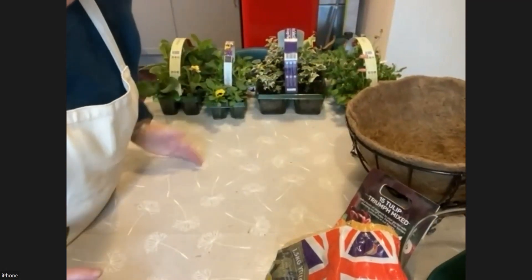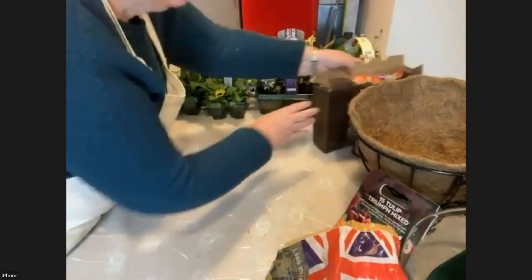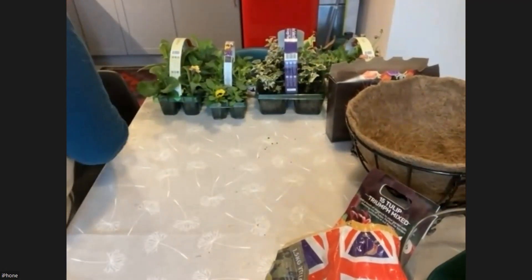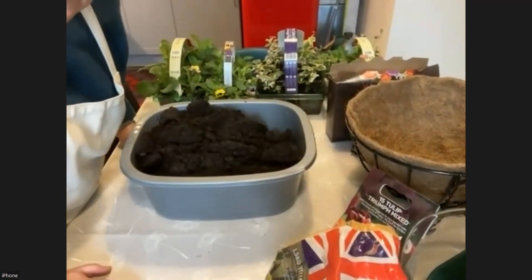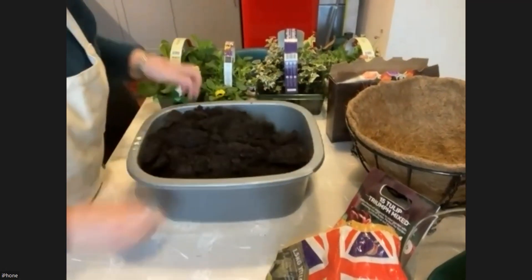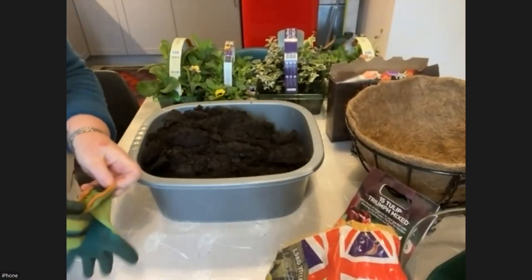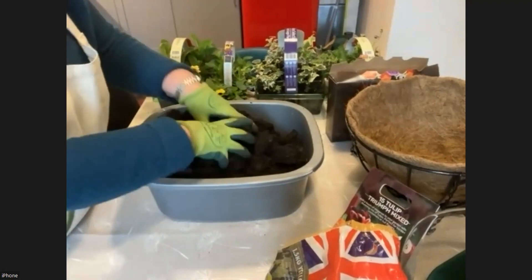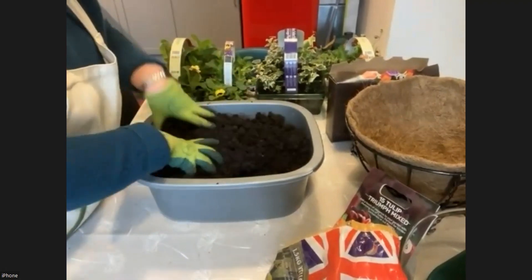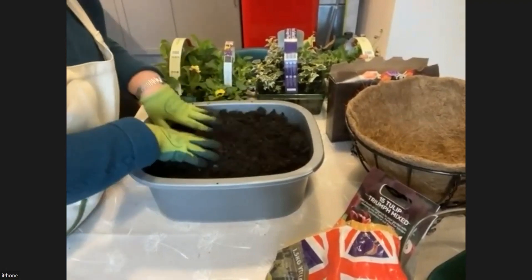What sort of soil are we going to use? We just use normal multi-purpose compost, which you can get in bags. If you can get it peat free, that's the best because we don't want to use up all the peat that there is. I've put mine in a container because it's easier to fill pots or a hanging basket that way. I'm going to put some gloves on, and then break up some of the lumps and bumps in there, which is quite fun to do.